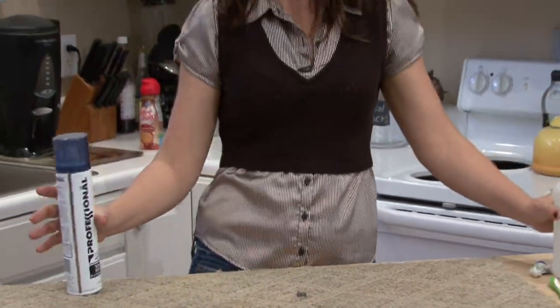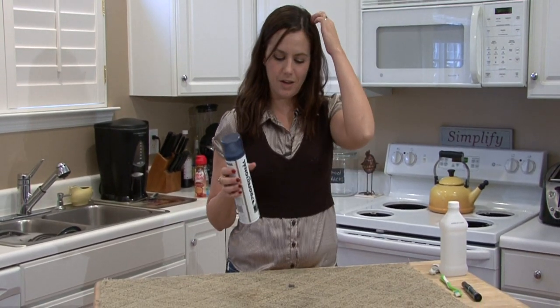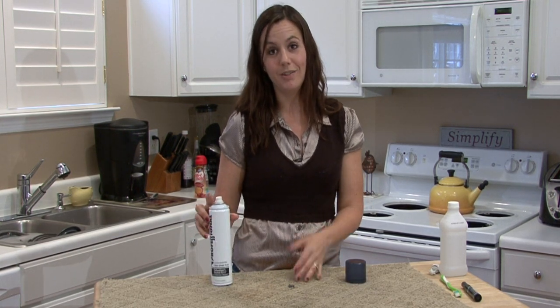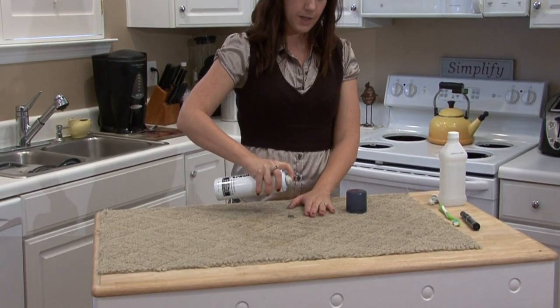So the next thing you're going to need is some hairspray. You want to use oil-free hairspray because obviously if you remove the permanent marker stain but you have hairspray with oil in it, it's going to leave an oil stain. And that's a whole other how-to video right there.